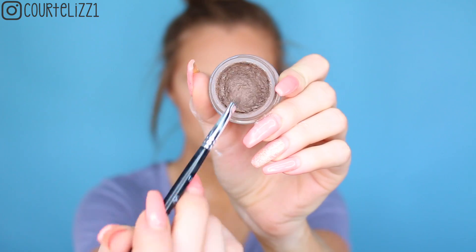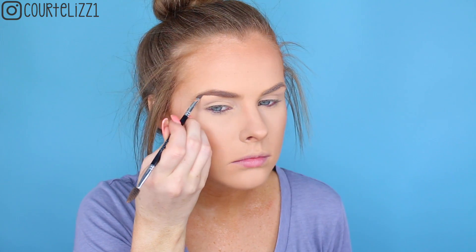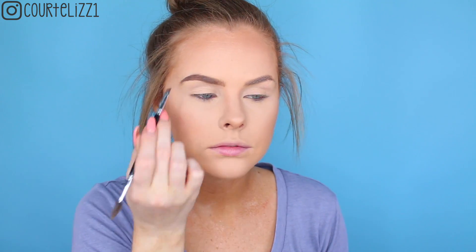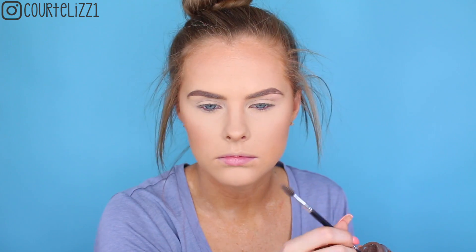Next, picking up my Anastasia Dip Brow in the color Soft Brown and my angled brush from Anastasia — this is the number 12 brush — and just filling in my eyebrows, making sure they are nice and filled in without any gaps, and then flicking it up in the front. Then I'll spoolie it through and do the same thing with the other side.